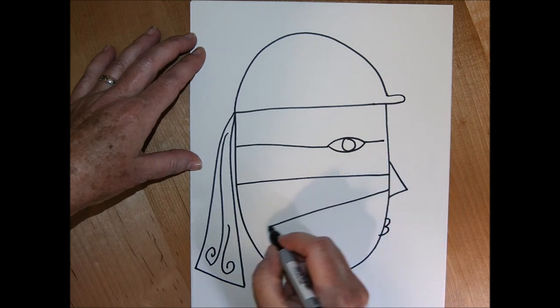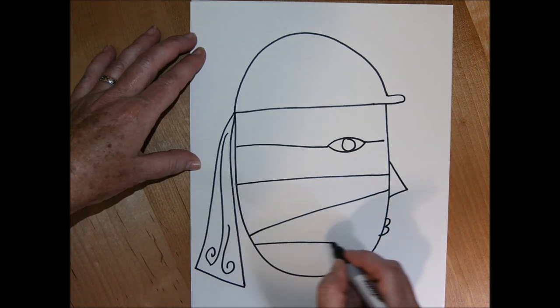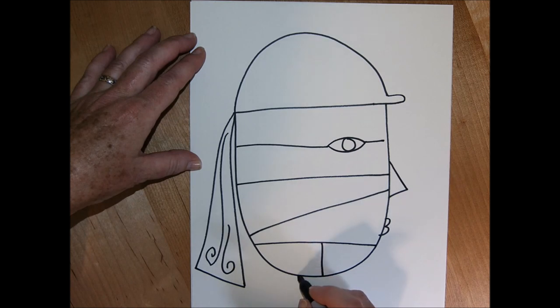You can draw along with me, or you can watch the video and come back later and draw — it's up to you.